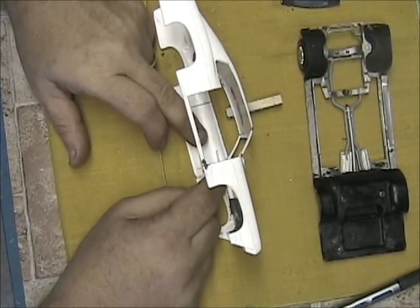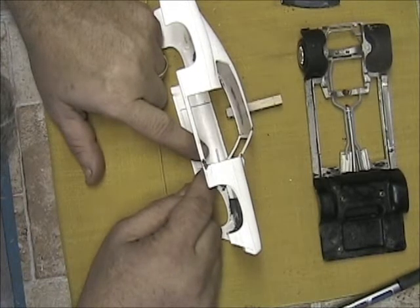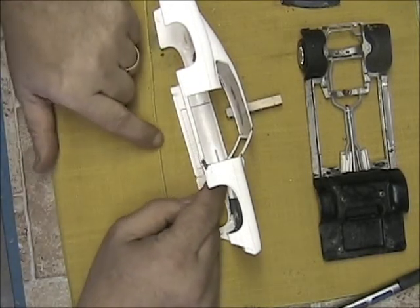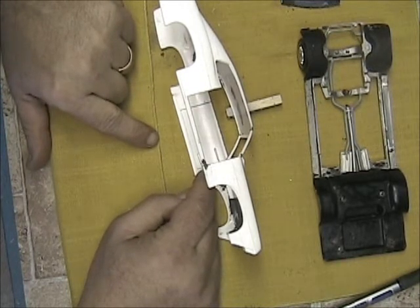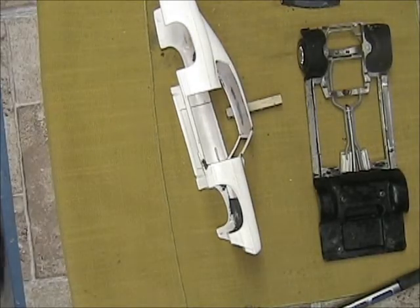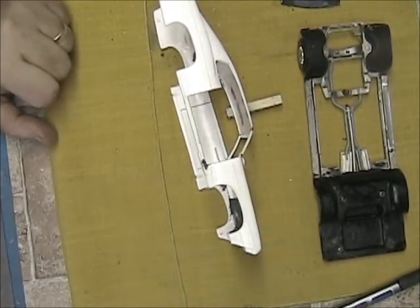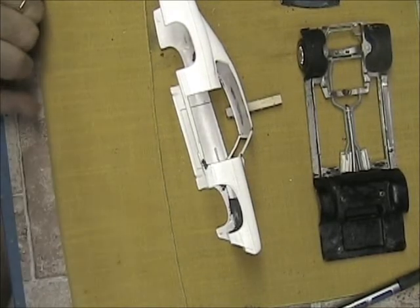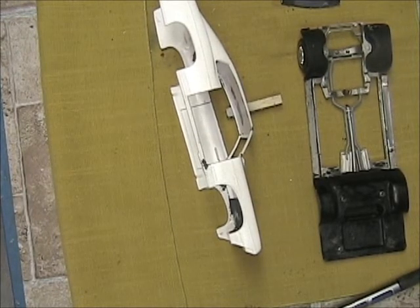Now we're getting somewhere - that'll work. With this opening you want to have it moved forward just a little bit - almost like an eighth inch from the end. Right there - that's pretty darn close, I'm happy with that. You got to get everything bent so when you open a door it doesn't go down at an angle - you want it to go straight.